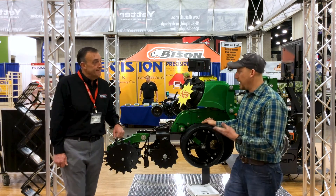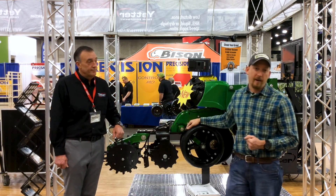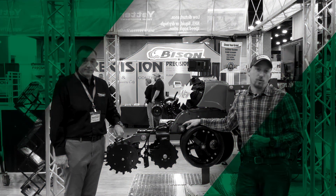Again, I'm Clayton Stufflebeam here at the National Farm Machinery Show. Thanks for joining us.